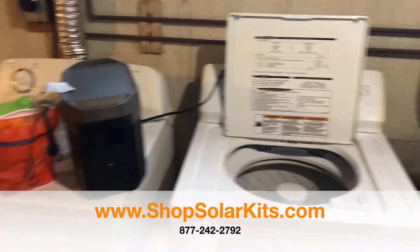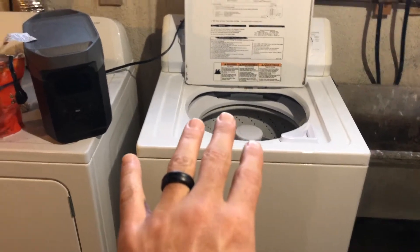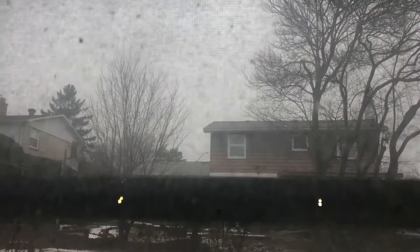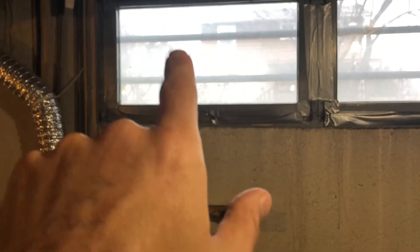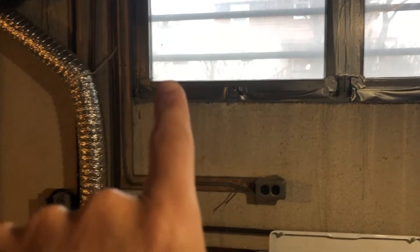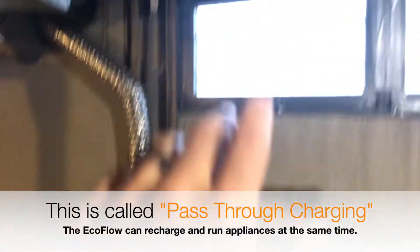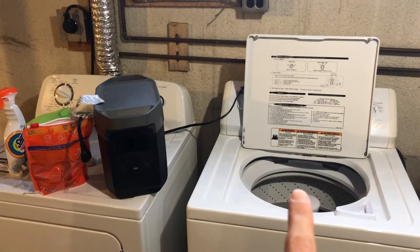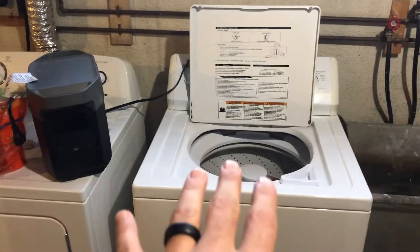Here's a quick video to show if the EcoFlow Delta can handle a full-size washing machine. Normally the best way to do this would be to have 400 watts of solar panels connected outside, with MC4 cabling running through the window plugged into the EcoFlow Delta, so you're charging it with solar panels while using it to run the full-size washing machine. But this is just a test to see if the EcoFlow's inverter can actually handle this.